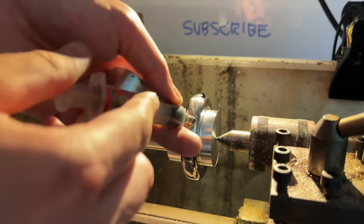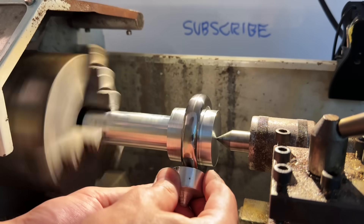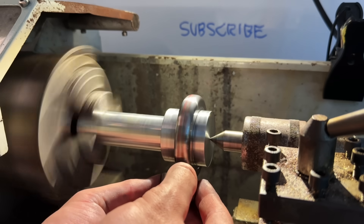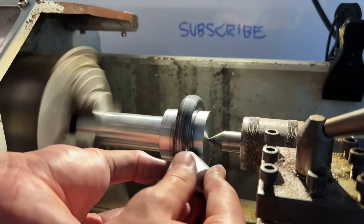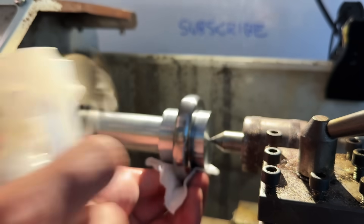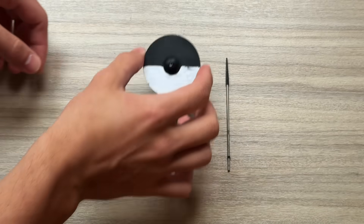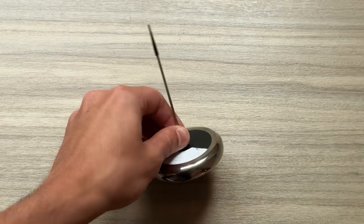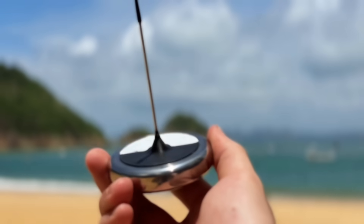By the way, this video isn't sponsored, so if you would like to support the channel then please like, comment and subscribe. Anyway, I polished the flywheel down to 0.1 microns to minimise air drag, and now all we have to do is assemble. This workflow proved to be a lot faster, easier and less wasteful than what I used to do, and the quality of the results surprised me.